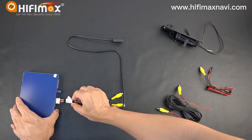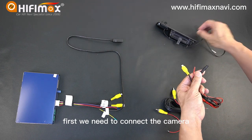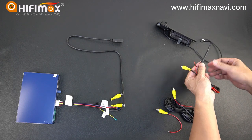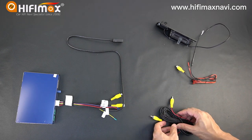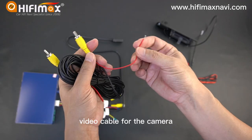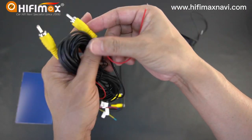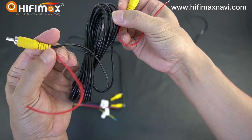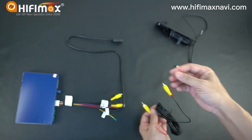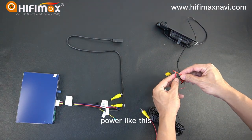Okay, first we need to connect the camera — connect the power first. You can see in the video cable for the camera, there's this cable on each side here. This is for the power. So you connect the power like this.